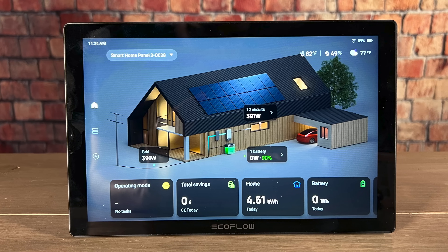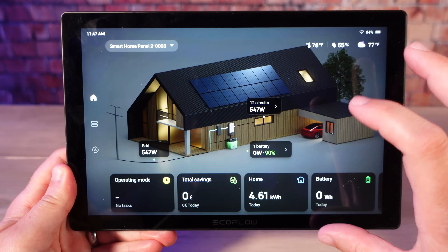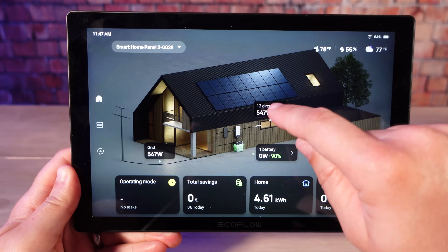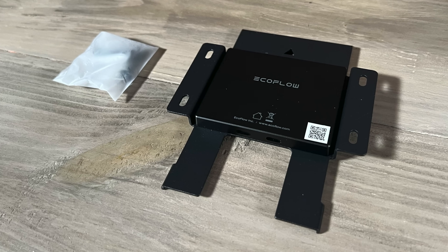The Delta Pro 3 is also compatible with EcoFlow's device monitor Power Insight. This is a tablet about the size of an iPad that can perform many of the same functions as the app and help control other smart devices. It comes with hardware that you can use to mount it to a wall, or it can remain portable and just run on battery power.